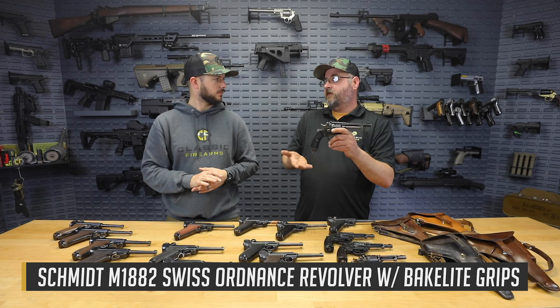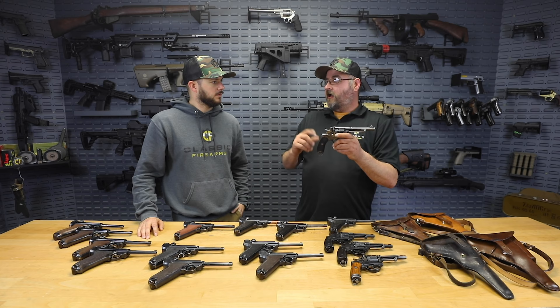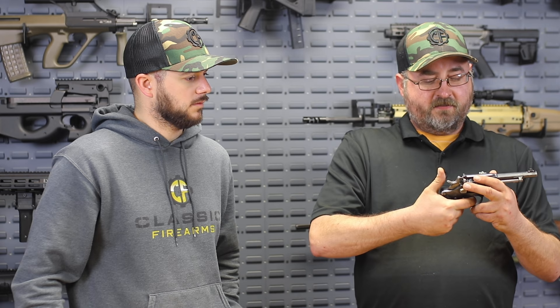We'd like to start off with the 1882 Ordnance revolver, adopted in 1882 before semi-automatics came around, so they adopted a sidearm that was a revolver. This is chambered in 7.5 Ordnance. It's interesting that they adopted the same nominal caliber size for the rifles and their handguns, but of course a much different cartridge.